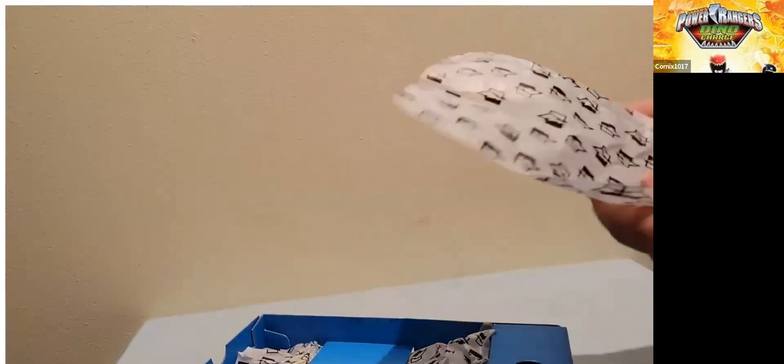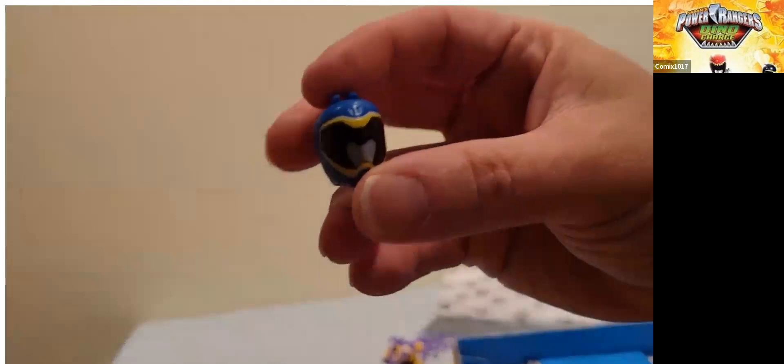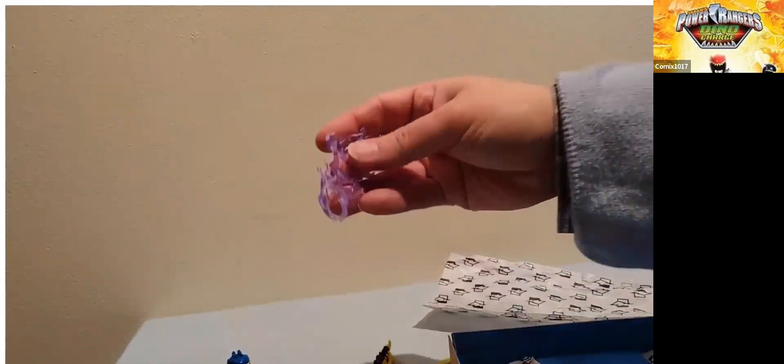Here are all the accessories. Hopefully everything is in here and not damaged. The thing I care most about is the helmet, and it looks like we are good — it looks like we've got a good helmet here. I don't see any paint marks or scratches; the front looks really nice. The hands — I know people have been getting the same two hands or the wrong hands — but these are good: two gripping hands, a left and a right.